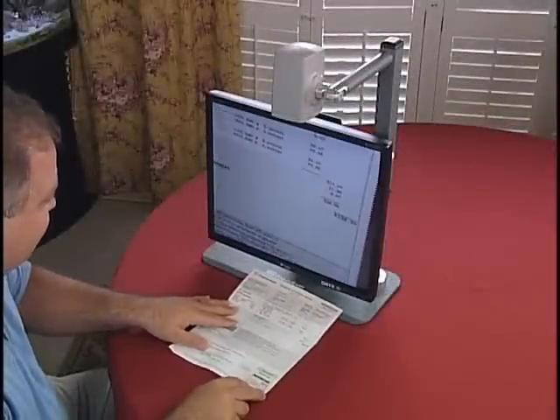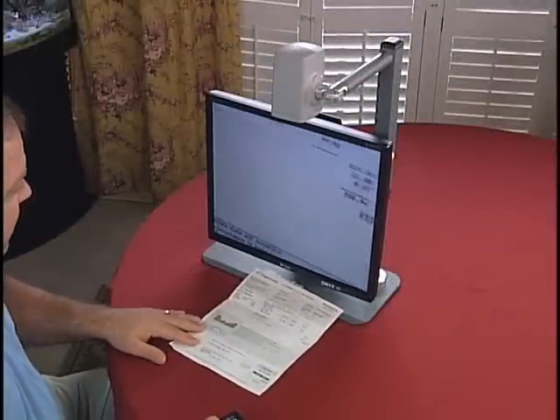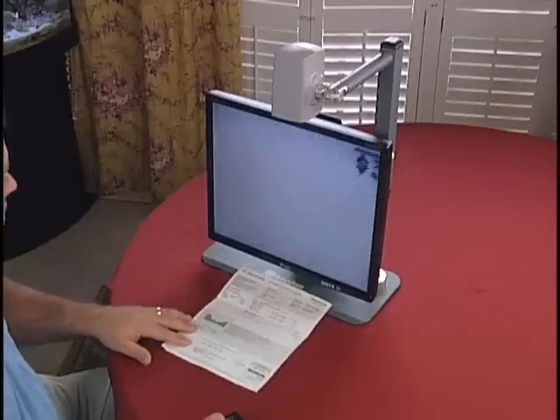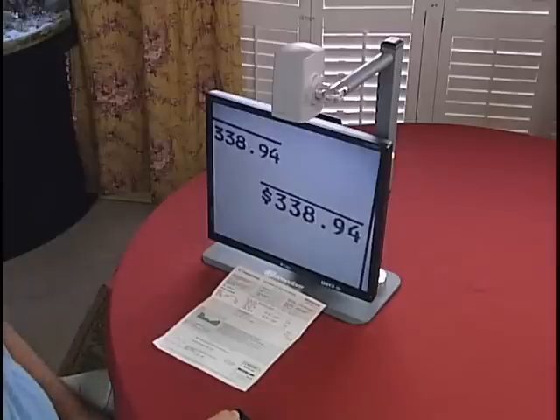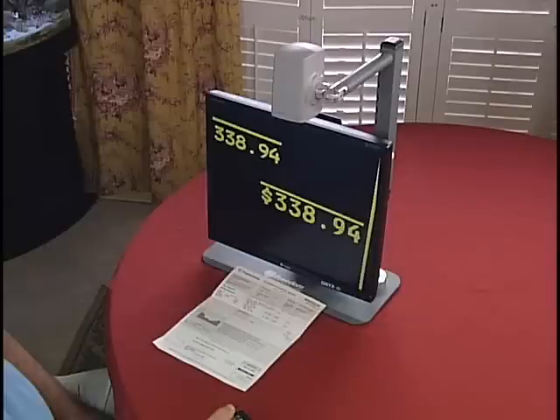When I get to something important, like my electric bill, my Onyx helps me see it clearly, magnify the amount due, even enhance the contrast to be sure I read the amount correctly. Jeepers, $338.94. I wouldn't believe it if I hadn't seen it with my own eyes.